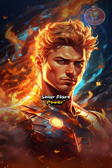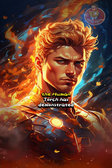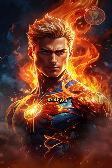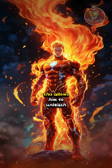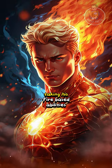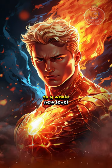Solar Flare Power: in some story arcs, the Human Torch has demonstrated the ability to absorb and channel solar energy, enhancing his powers. This allows him to unleash incredibly powerful solar flares, taking his fire-based abilities to a whole new level.